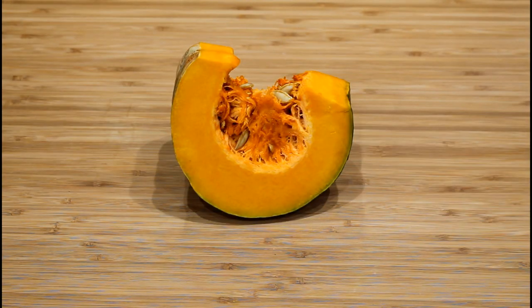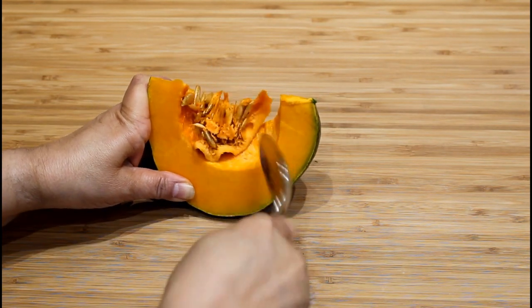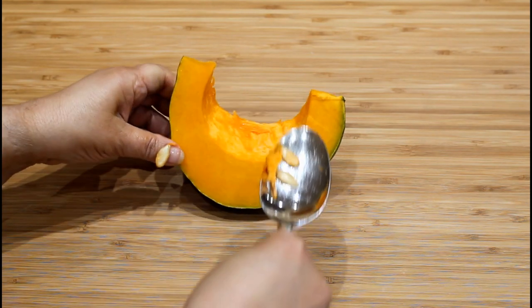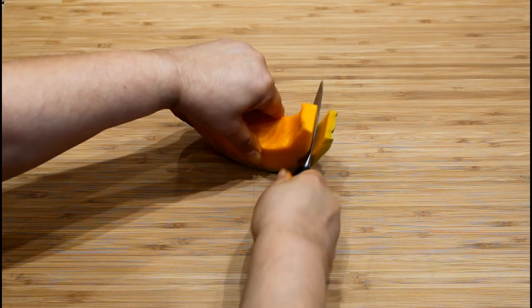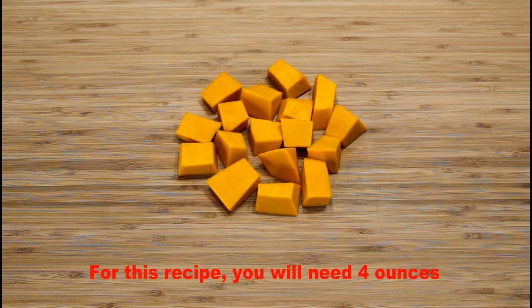This is a West Indian pumpkin wedge. These are the seeds and the strings. The flesh is firm and bright orange with a sweet flavor similar to a butternut squash. Remove the strings and seeds with a spoon or a knife, then peel the pumpkin wedge by inserting a knife between the flesh and the skin. Cut into one inch to one and a half inch chunks.